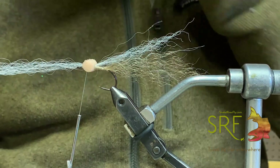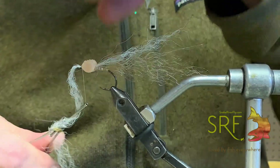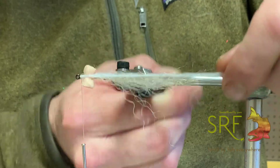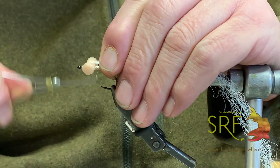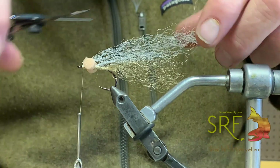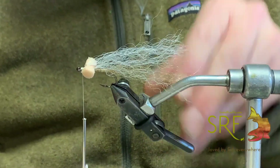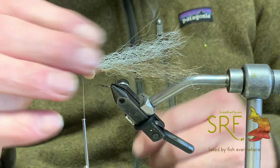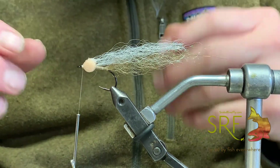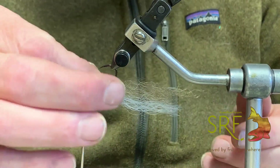We've got our booby eyes on, the middle part of the fly, and our first layer of belly on. Thread is in front of the booby eyes. Still working with that same hank of Fish Wisp — I'll bring it up to right behind the hook eye, do a wrap or two in front of it, and that'll comb it back and give us that nice belly. I can cut it straight and taper it a little at the end. We've done all our stuff just like a Clouser — tied our lead eyes on, belly taken care of.